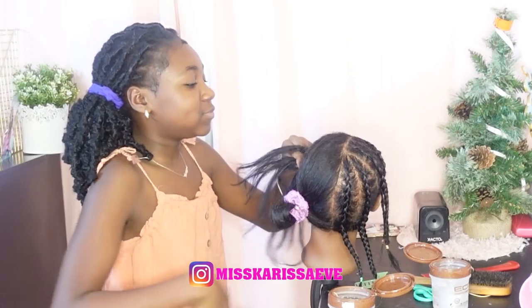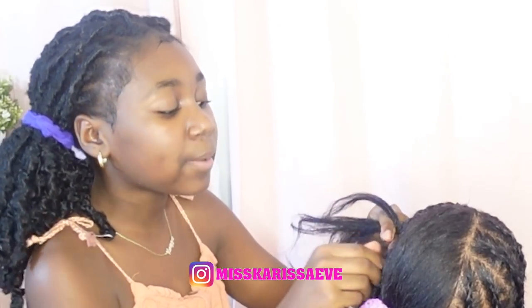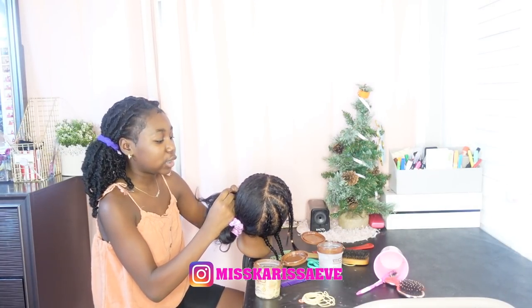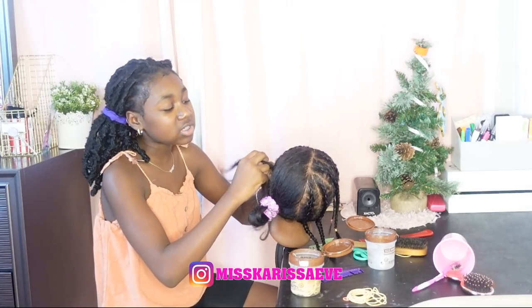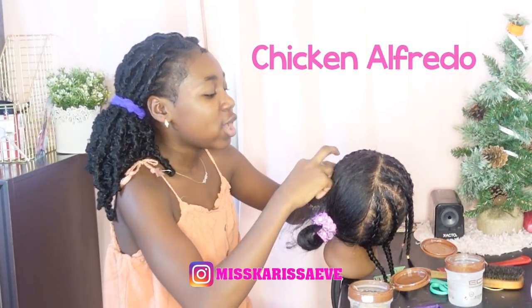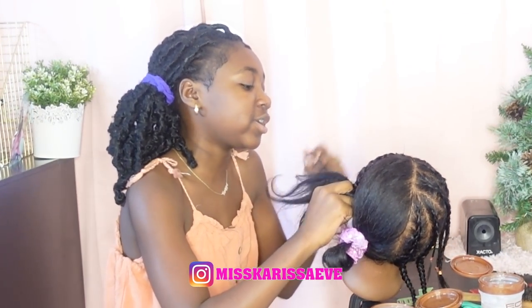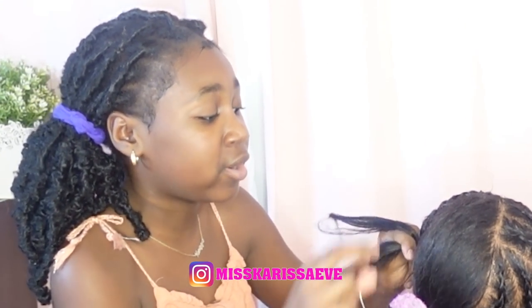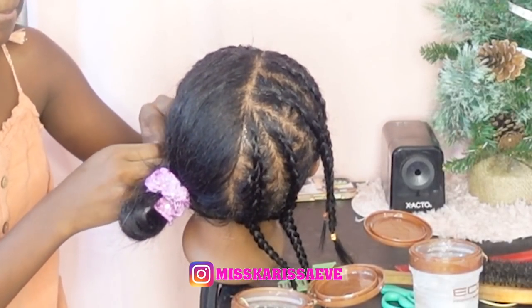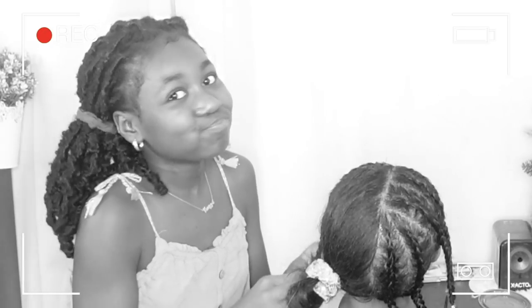Y'all, comment down below what's your favorite food. My favorite food is crab legs. I have this new favorite food too — it's called chicken alfredo. Y'all, if y'all were in my house when my mom made her alfredo, y'all would say goodbye to the restaurant's alfredo. Oh, this braid is a little more jumbo, but I'm not going to unbraid it.